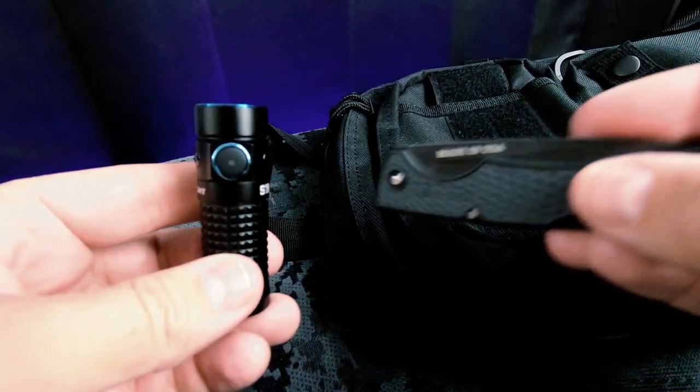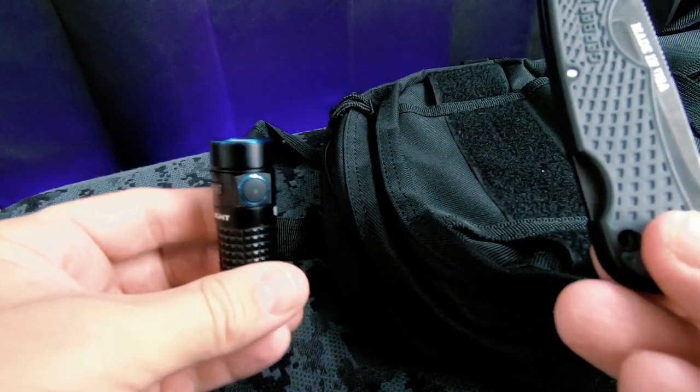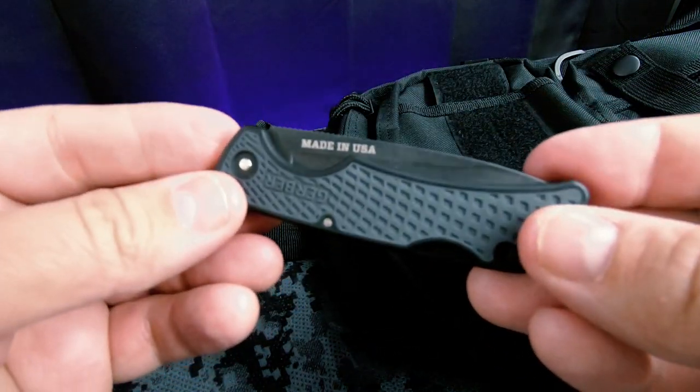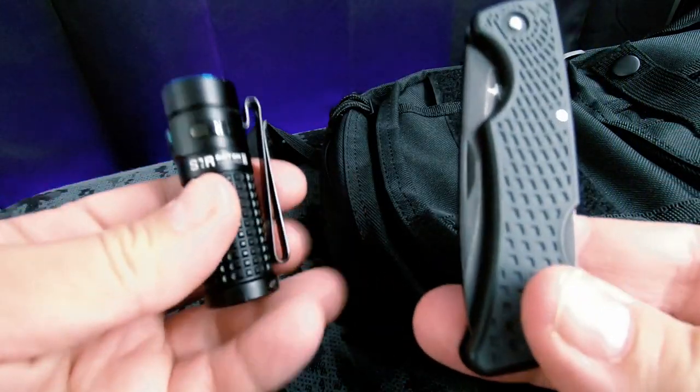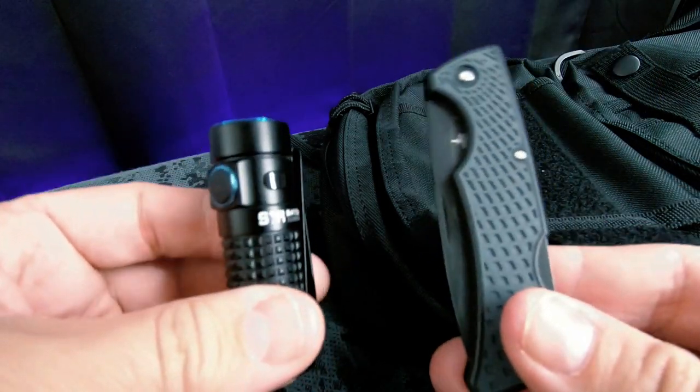What's up guys, Prepared Guy here once again. This is my pocket EDC — this is my Olight S1R Baton 2 flashlight and this is my pocket knife, the Gerber US1. I love these things; they come with me everywhere I go, and I wanted to be able to throw them in a little pocket pouch.